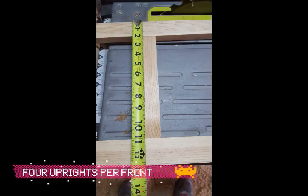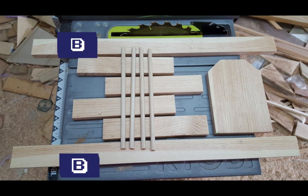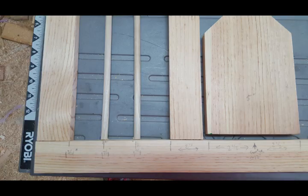I cut my four uprights nine inches tall — this will depend on how tall your nest front is going to be; mine is 13 and a half inches. Here are all my pieces laid out: four nine-inch uprights that are one-and-three-quarter inches wide, two 24-inch long one-and-three-quarter inch boards, four dowel rods that are three-eighths inch by ten inches long, and a five-inch wide by seven-and-a-half inch piece that will be the door. This is the cut list.